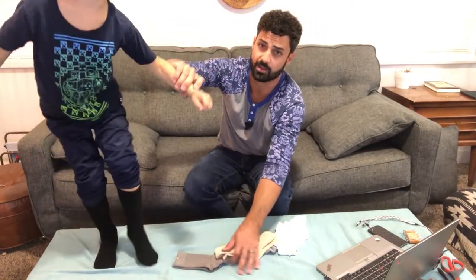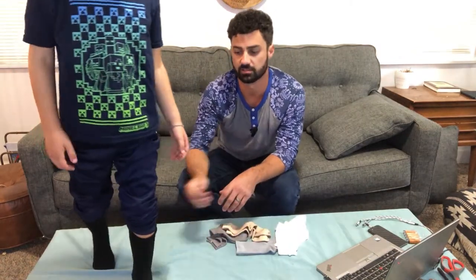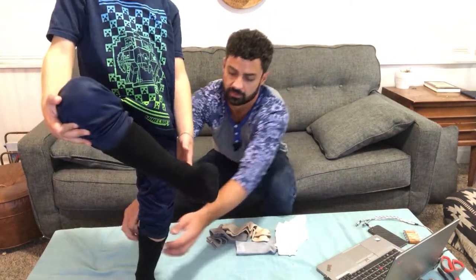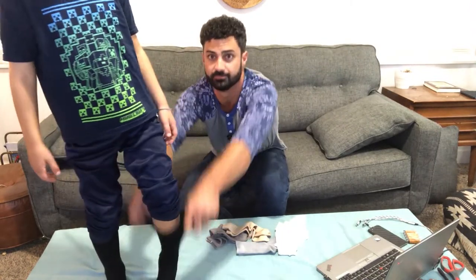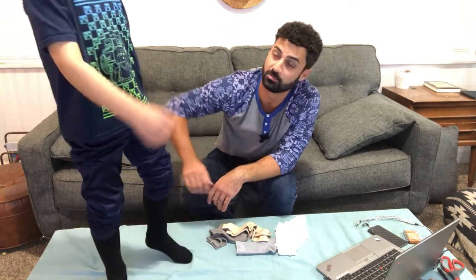These socks are actually really stretchy — I almost think we could have gone with a small. They work fine because they're very stretchy. You can see they come up really far; you can leave them down nice and low or pull them up really far because they stretch. How do they feel, Finn? They are super smooth, aren't they?